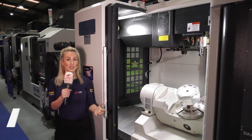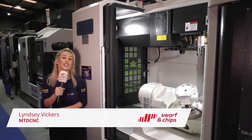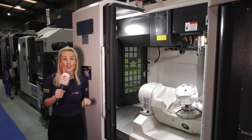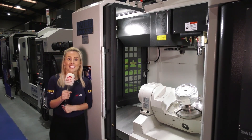Welcome to this week's Swarf and Chips. I'm an 80s baby and this Taiwanese brand Darley — machines have been sold in the UK since the 80s too. If you don't know about this brand then make sure you're watching this show, because we're going to be telling you why you should consider these when you're looking at your next machining centre.